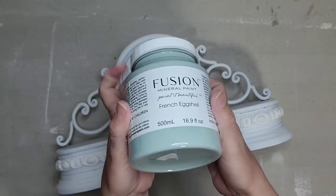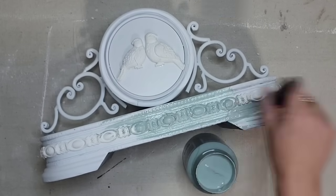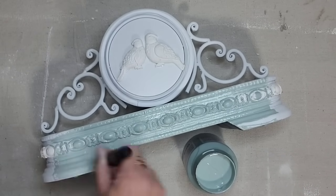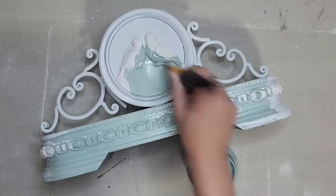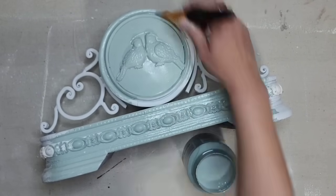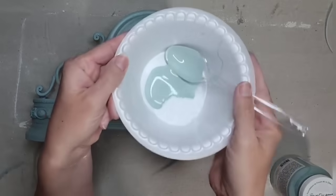My friend Jackie at Ruth and Ruby sent me this Fusion Mineral Paint in French Eggshell color — I think it's not only the perfect color for spring but also perfect for a French country look, and I'll leave a link in the description below. I'm painting the entire piece with one coat. I was not expecting full coverage on the first coat, but it's almost full coverage with just one coat of paint.